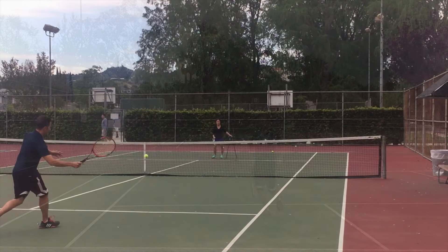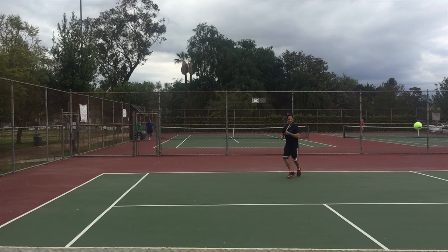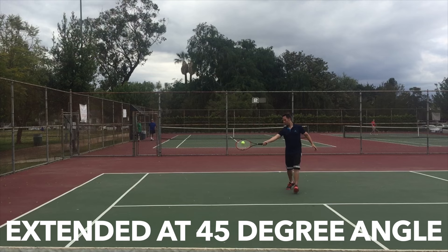Tip 2: You've got a nice relaxed grip. Next, you want to make sure you're at a comfortable distance between you and the ball. If you're too close to the ball or too far from it, you won't have the control that you want. You want to be fully or nearly fully extended on the 45-degree angle into the court.